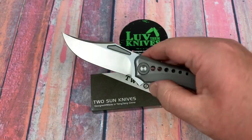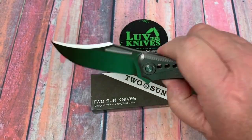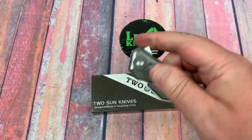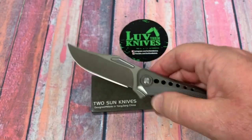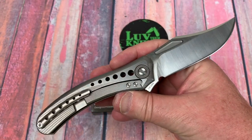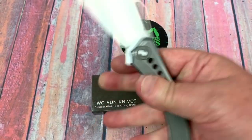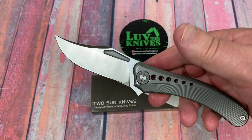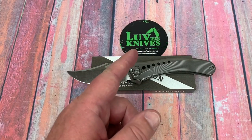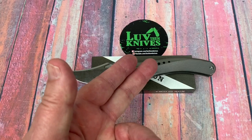The TS240 by Tucson — it can be addictive, can't it? A lot of fidget factor. 14C28N Sandvik steel. We've tested it — it has been cut tested as well and performed pretty dang well. So as far as a good usable steel, it's great. Thank you so much for joining me. We love them knives — you guys, stay sharp.